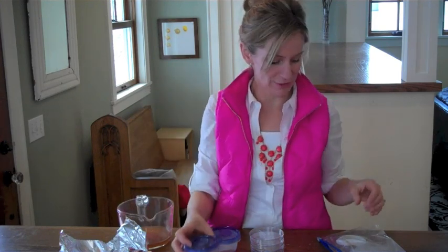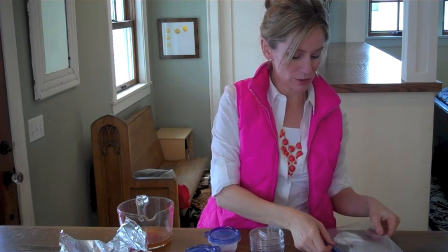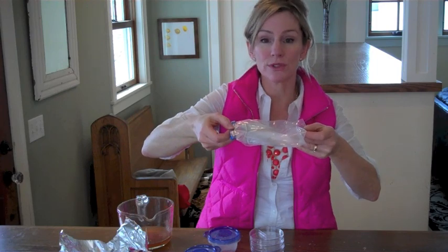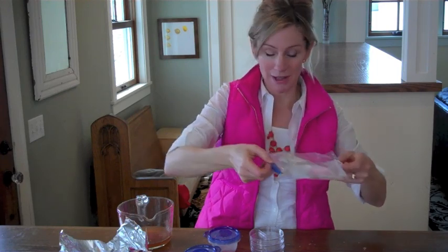Don't seal the top — loosely cover them. Or you can even use a metal muffin tin. Pour your medium in and then cover it loosely or just put it right in a plastic bag to cool.